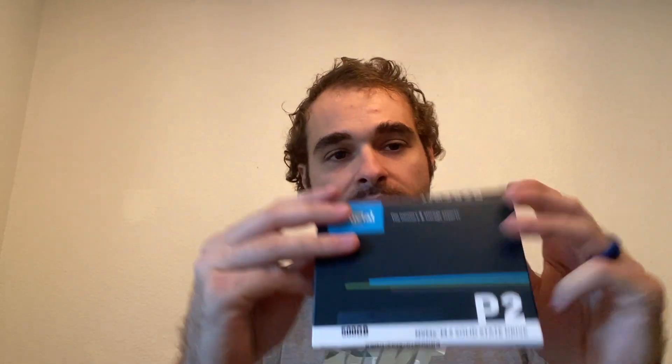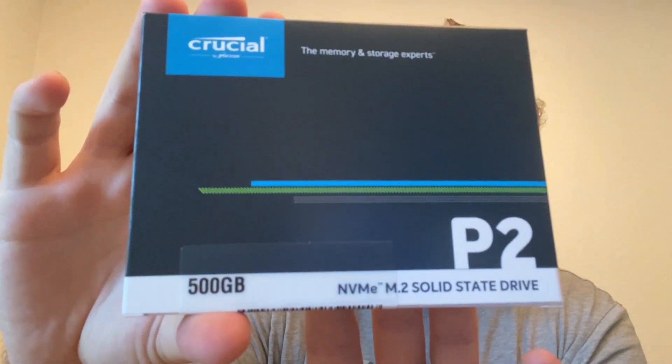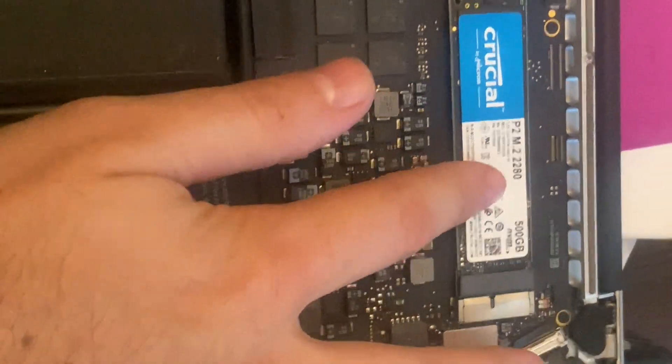You can actually buy an M.2 drive to replace it, as long as you have this adapter — I will put it on screen and a link in the description. The actual drive I purchased to replace the Apple hard drive is this one right here: the Crucial P2 M.2 solid-state drive, 500 gigabytes. You can buy a terabyte, but 500 gigabytes ran me about 50 bucks. Once I opened up the computer using my tools, taking off all the screws, this is what you get, and this is where the actual drive was — held down by a single screw.